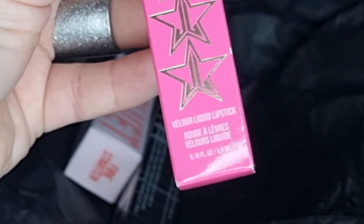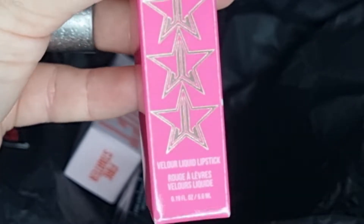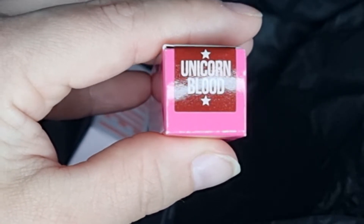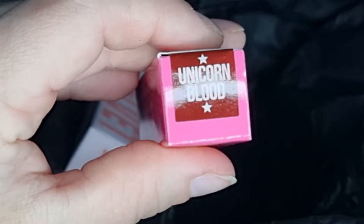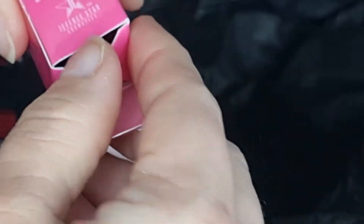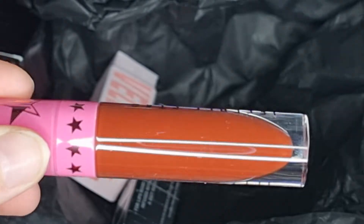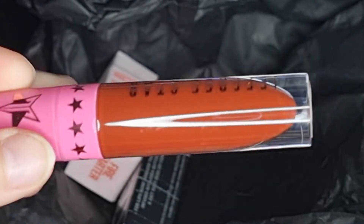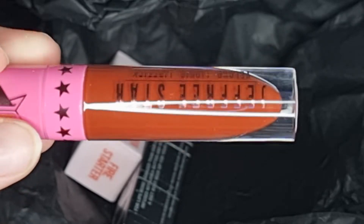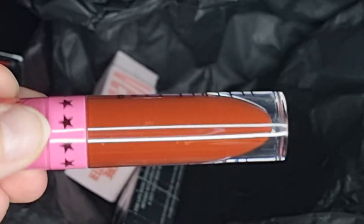The next item that I see is this Belar liquid lipstick and the color is Unicorn Blood. I already know that I will love this because it's a red shade and I love all the red shades. Let's open this one too so you can see what the color looks like. It's this really dark red — the camera makes it look a little bit orangey but this is a really nice red one.